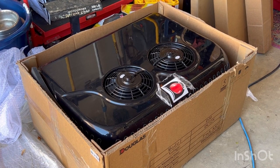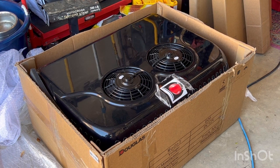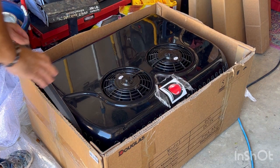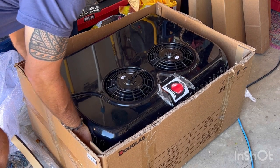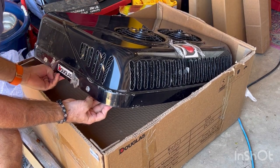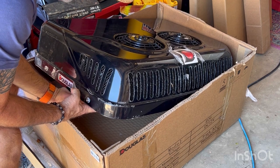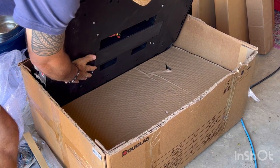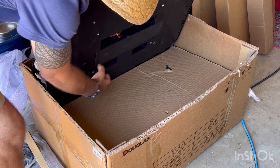Okay, there it is. It's the 12-volt Douglas DC20 AC system, and don't let that box fool you — it's not nearly as deep as it looks. As a matter of fact, you can reach down in here and that's the depth of it. This part faces forward to the front end of your Sprinter, your camper van. What you need to know is this is flat on top of the roof of your vehicle. So there are four holes that you're going to drill.